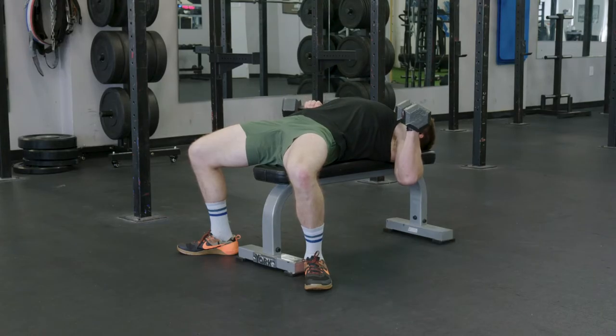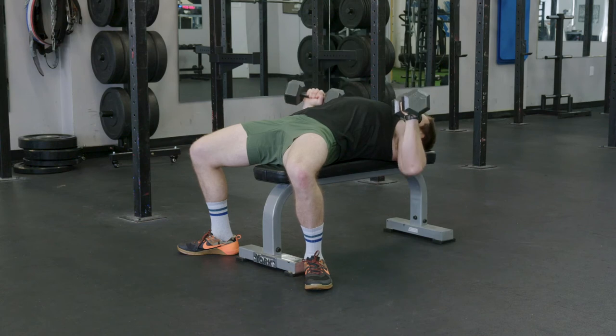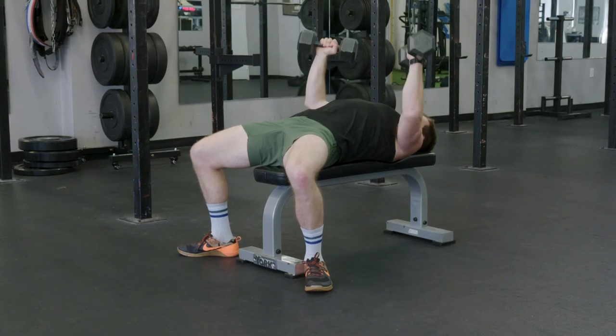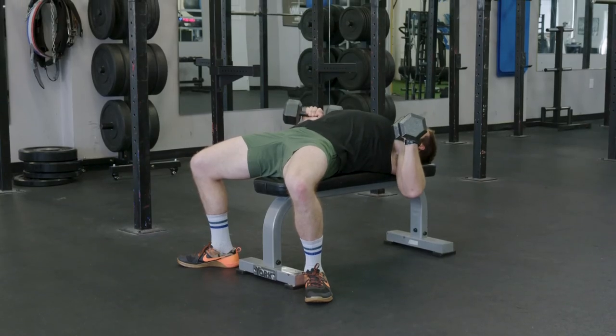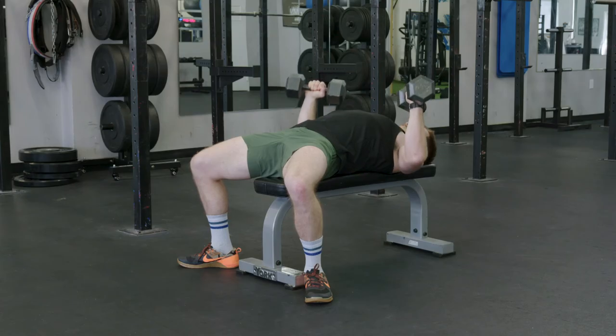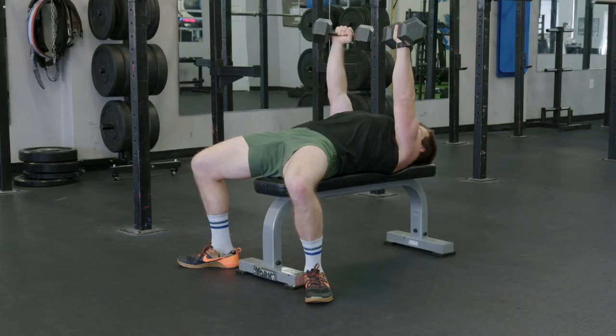We're going to press up, keeping our shoulder blades down on the bench, bringing the weights down, and driving up. Our elbows should stay slightly angled into the body, with always having our hips engaged in the press.